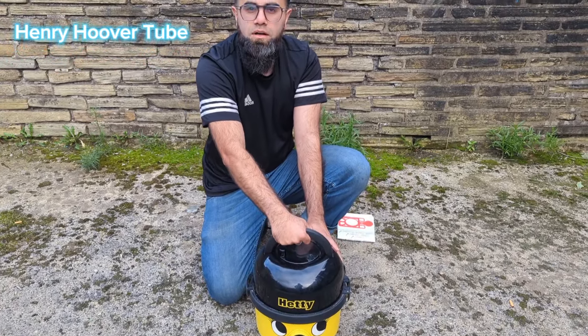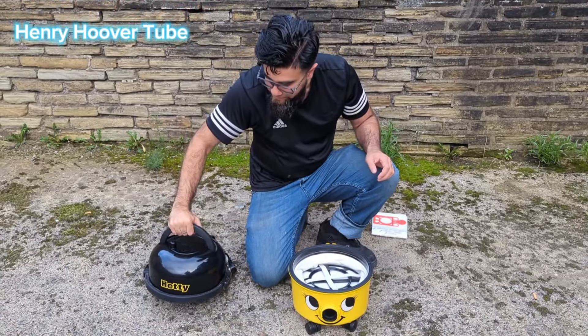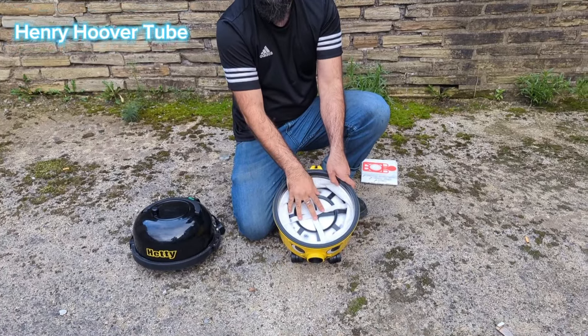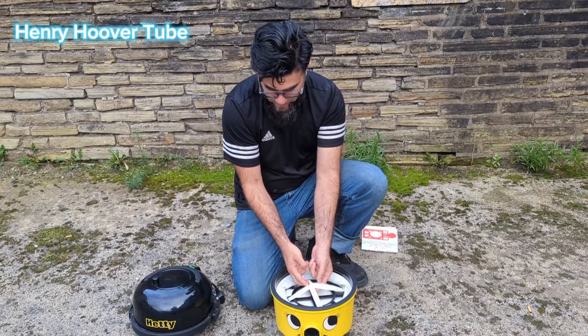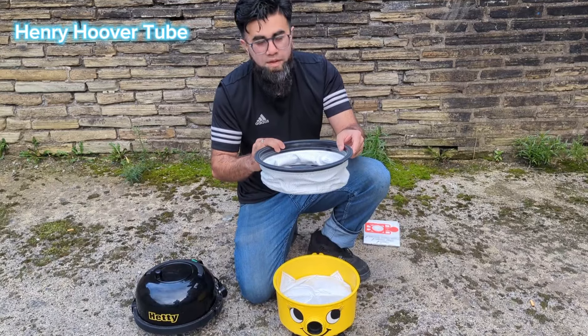Grab the handle and literally just pull it out. Put this to the side and what you have is the filter here. Take the filter out — it literally just picks up. You can pick it up by these four little elastics, and that pops out.